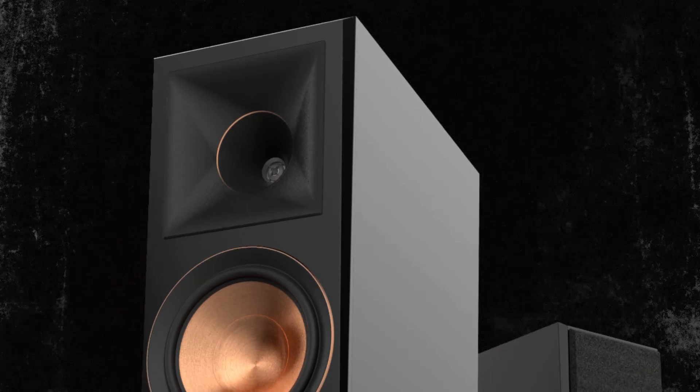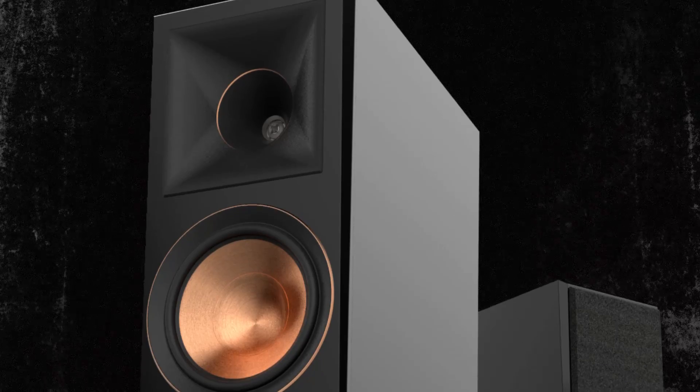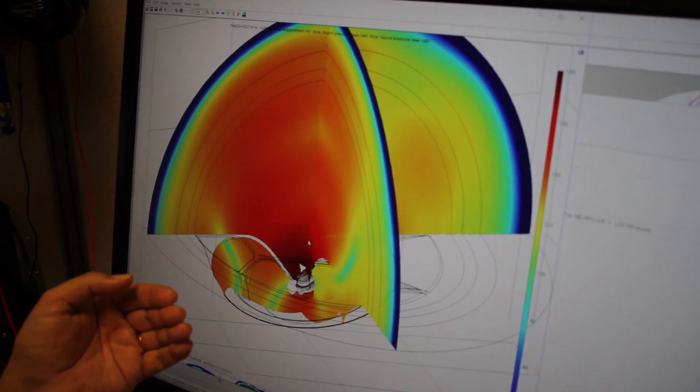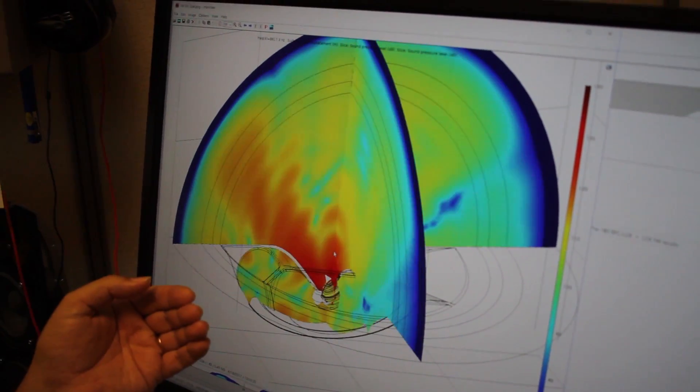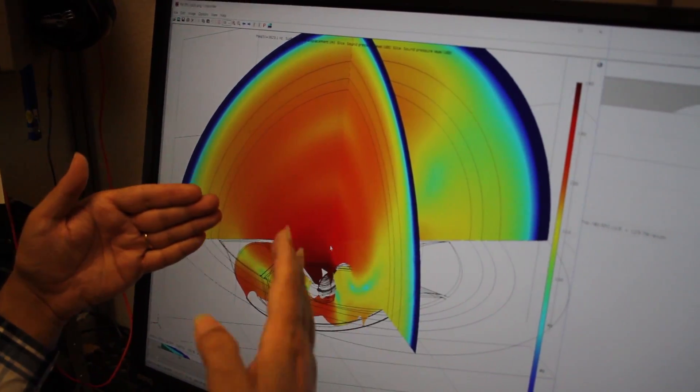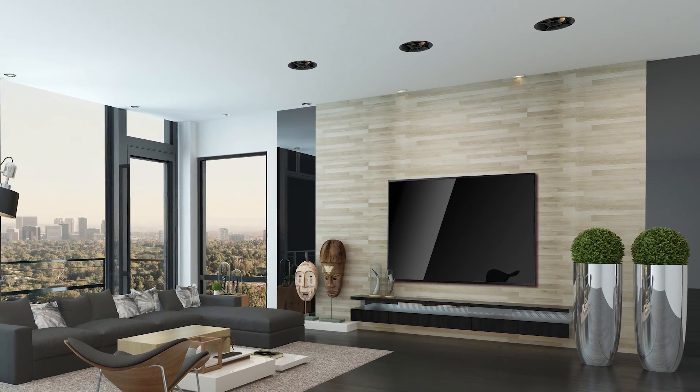The conventional horns we use are for floor-standing or in-wall, so the sound projection happens directly towards the listener. In this case it has to be optimized for a 45-degree angle, and this was done by shaping it and verifying it through simulation first. The shape was optimized specifically to control the directivity.